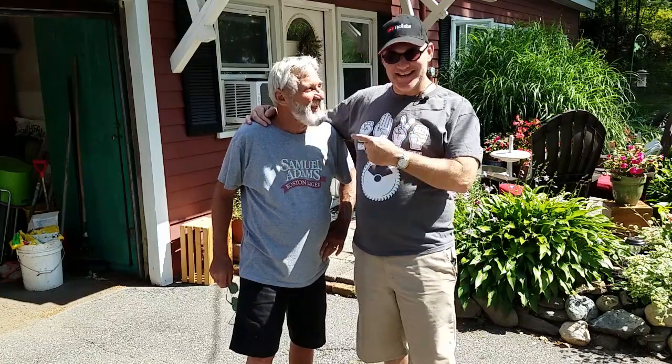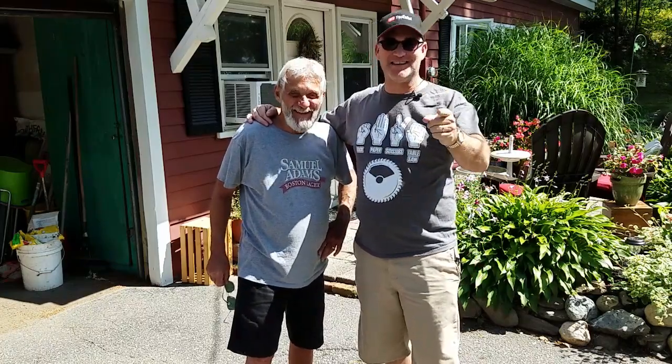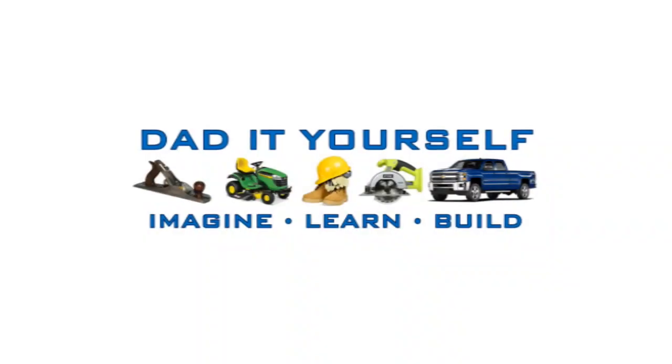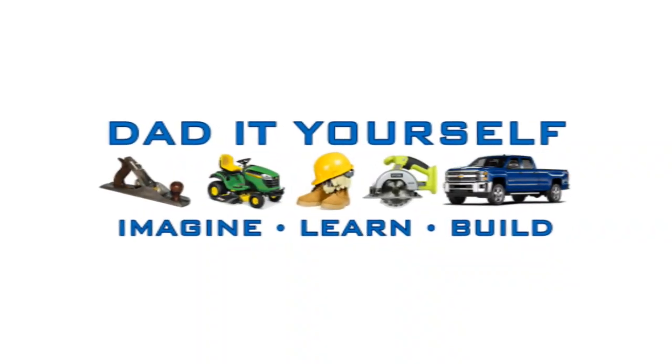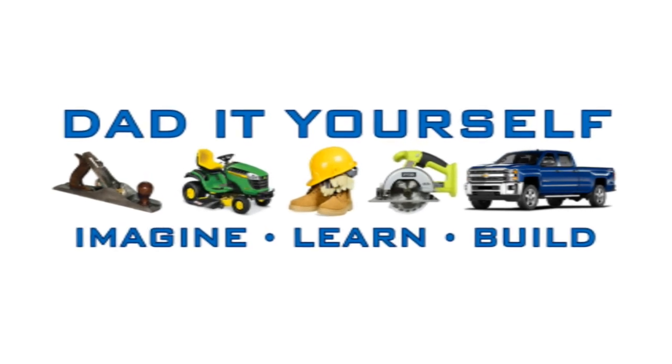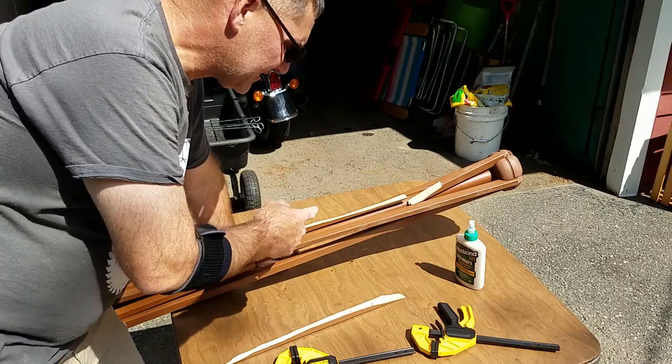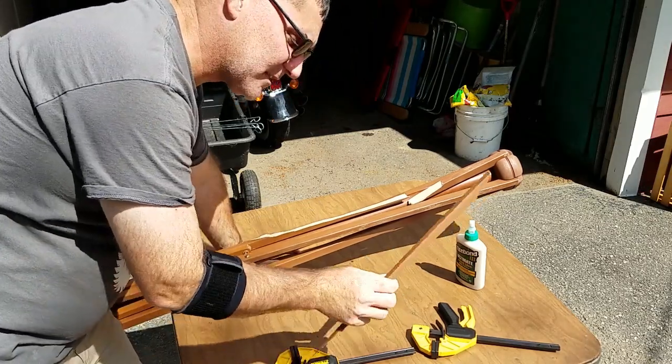Hi, I'm Scott and this is my dad. Today we're going to do some home repair at his house on 'Dad It Yourself.'